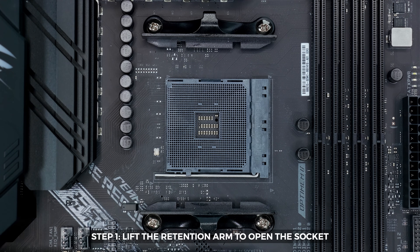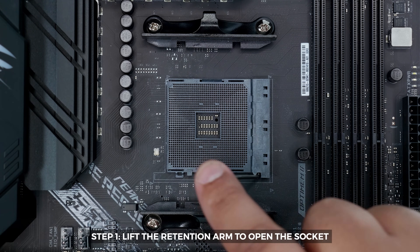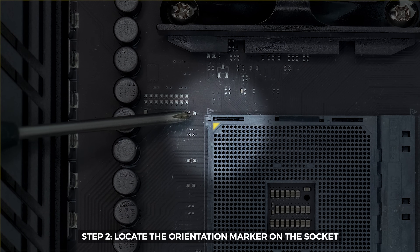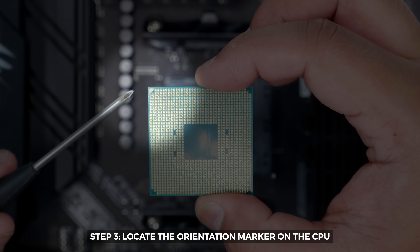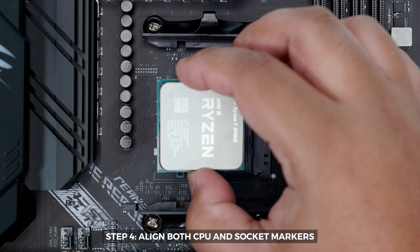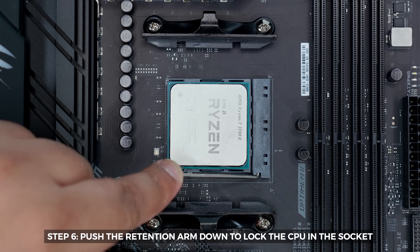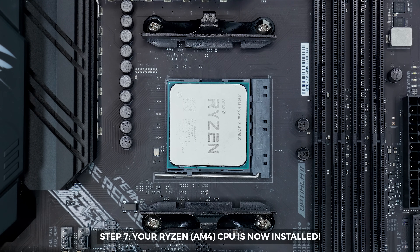Step one: lift the retention arm to open the socket — this allows the socket to accept the CPU. Take care not to bend the arm too far back to the right as that could cause damage. Then locate the orientation marker on the top left of the socket. Flip the CPU over and locate the orientation marker on the bottom of the CPU as well. Align both markers so they line up together, then lower the CPU into the socket — it should drop right into place. Get the retention arm and push it down to lock the CPU in the socket. And that's it — that's how you install a Ryzen or AM4 CPU.